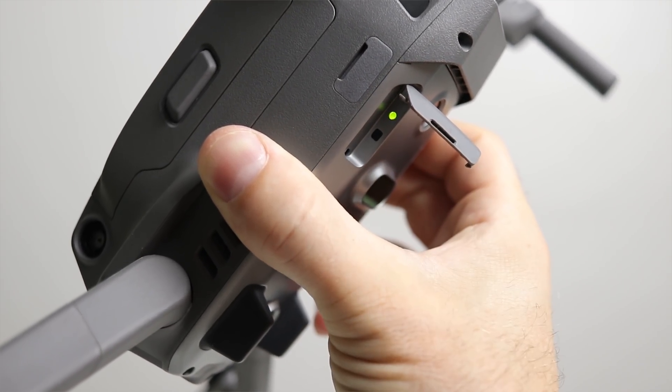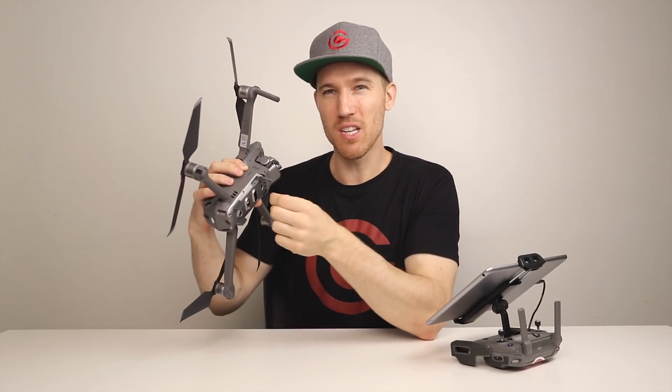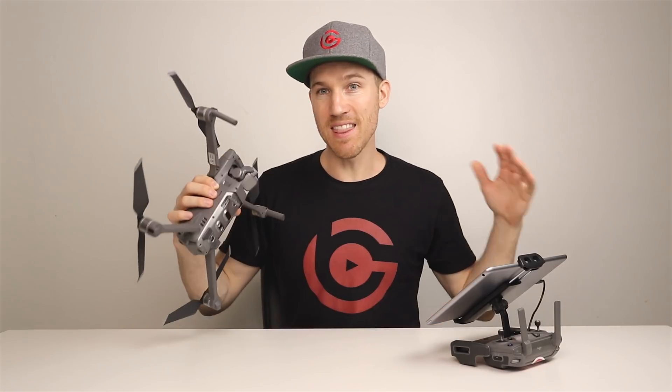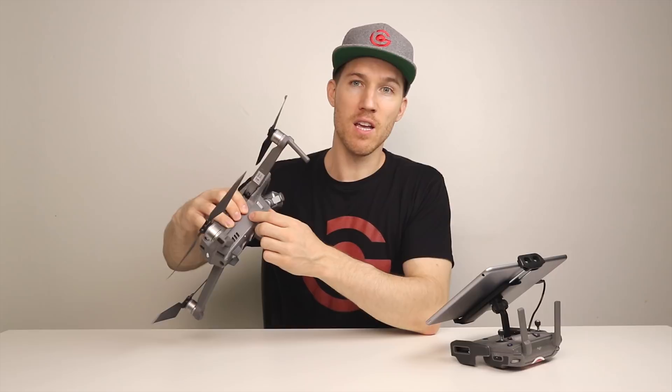With the Mavic 2, unlike the normal Mavic, if you press that black button too hard it could actually get stuck, so just tap it ever so slightly. Then your remote control is going to be linked to your drone as the primary controller. With your second or secondary controller, do the same exact steps, but when you go to the link screen, choose secondary controller, link it, and you're good.